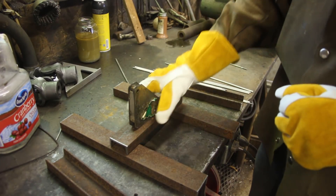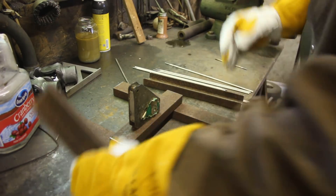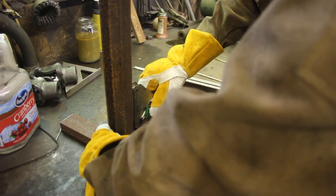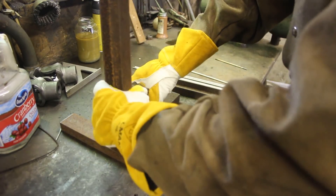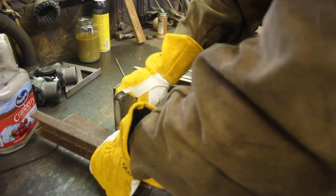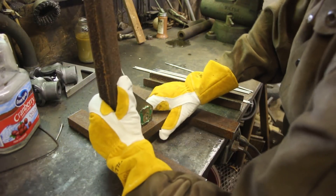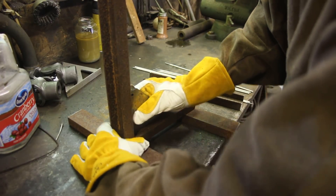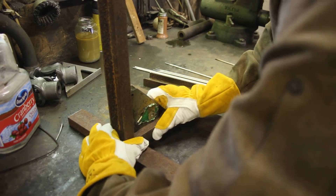We used to have this fire extinguisher hung up near where we did a lot of grinding and welding, but it really should not stay anywhere near where you're going to be grinding - you don't want it to be all fuzzy and just miserable to use.